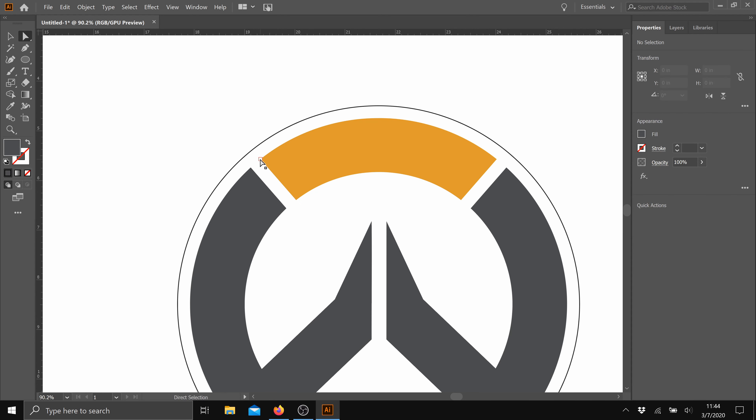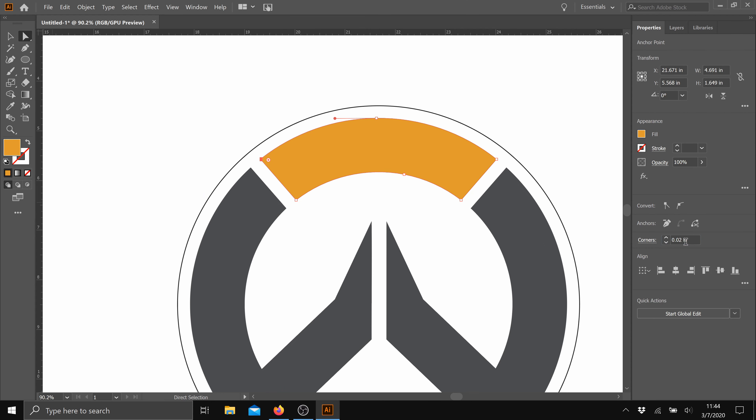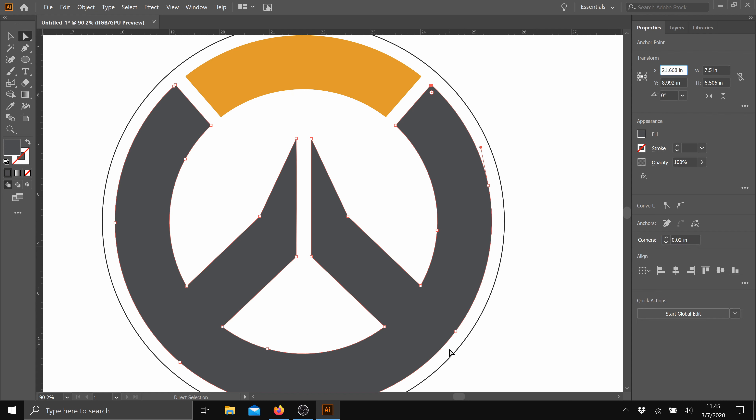Now I need to deal with the sharp corners. I need to set the corner radius to match the router bit, which is 1/32nd of an inch, giving us a radius of 1/64th of an inch or 0.015625. Then I'll just go through and set this radius on every corner.